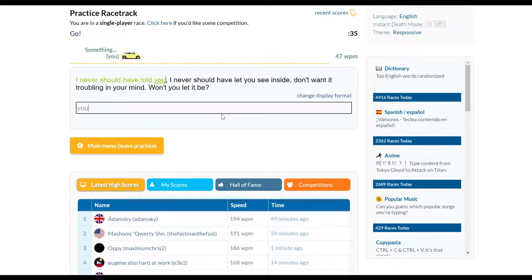After hours of lubing my switches and hopping into Type Racer... actually, I think I'm getting ahead of myself.